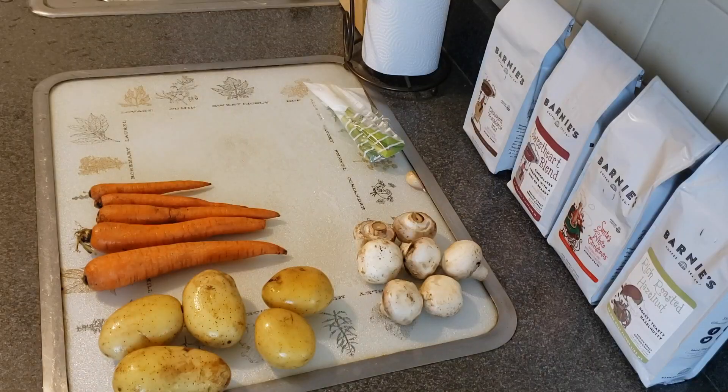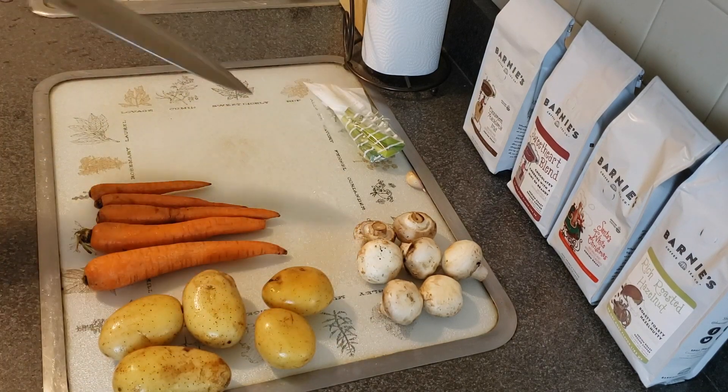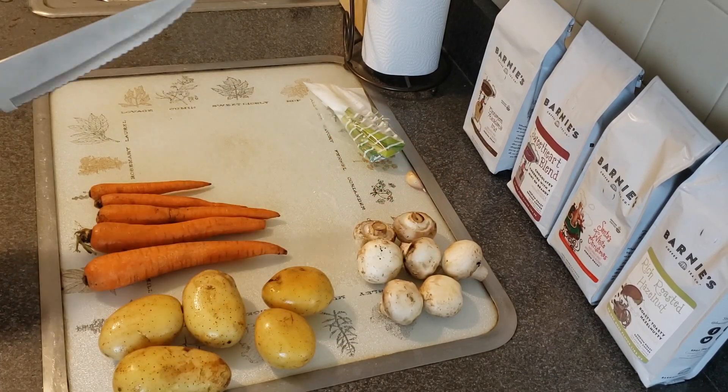Ingredients. Alright, step one — a whole lot of prep in this one. We're going to dice up all our vegetables and we've got the oven preheated to about 425, and we've moved the rack position up to the top position. Here we go.